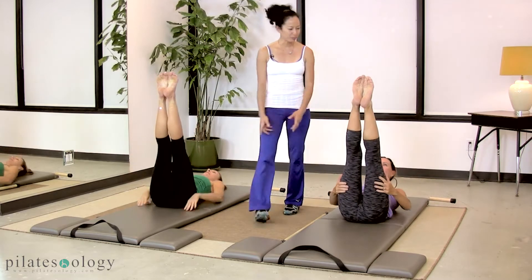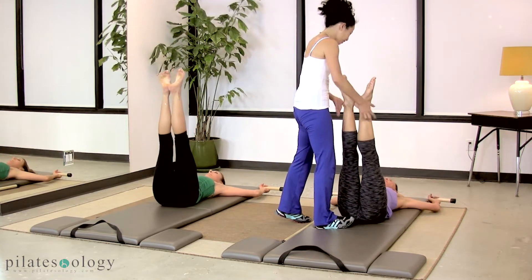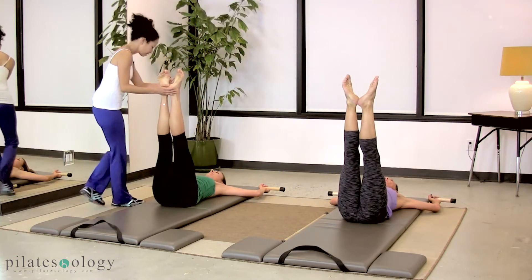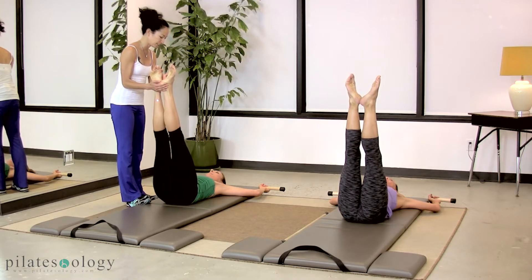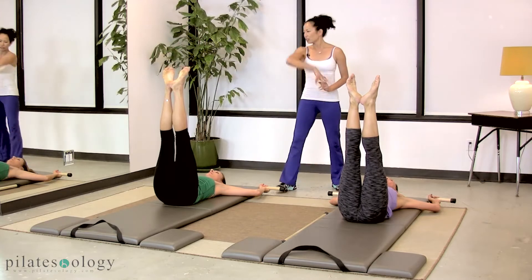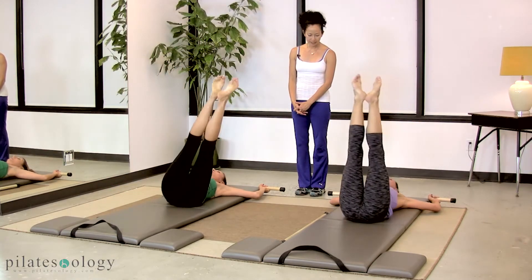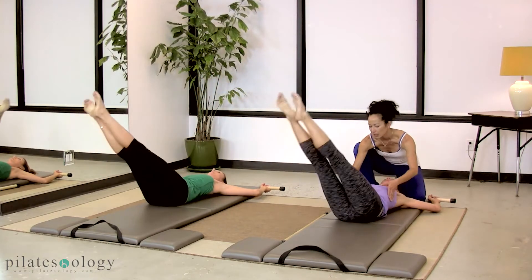Hands go on the pole for the corkscrew. Heels together, toes apart — let's get those bottoms working. Pull your stomach down, in and up as you reach to the ceiling. Corkscrew — let's stay on the mat for two sets. So reach over to the right, scoop and center. Get those shoulders going down the back.